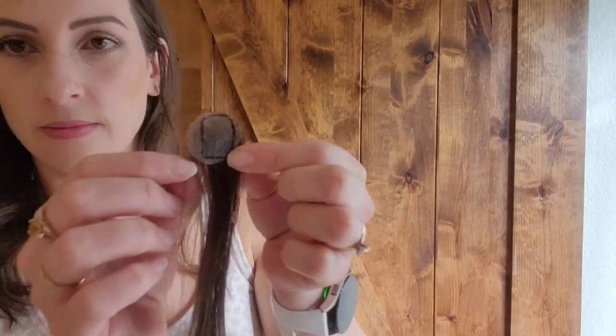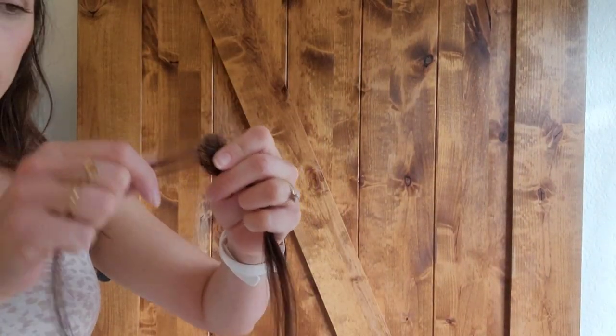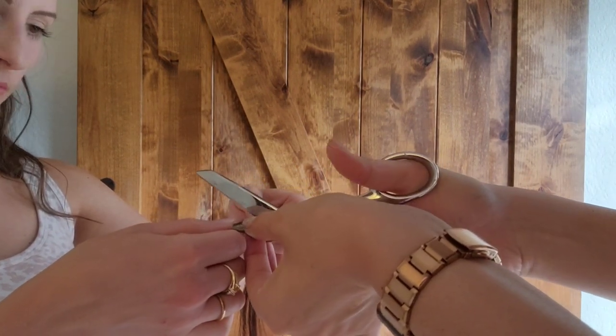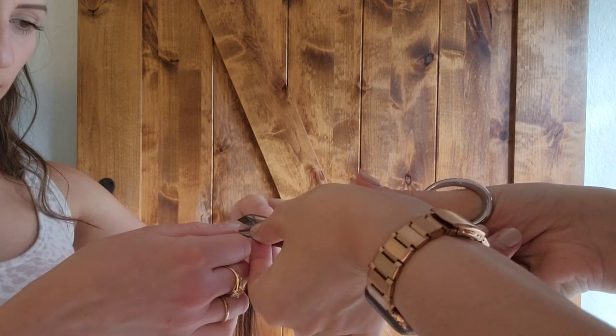Here is me with the first patch on one side — you can see it just blends right in to my hair, looks super natural, and you can't tell. Next, we went ahead and did the same thing: traced the other one and cut it out. You want to be as careful as you can about not cutting the hair during this part, but it's pretty simple.